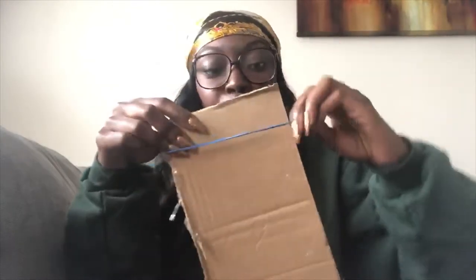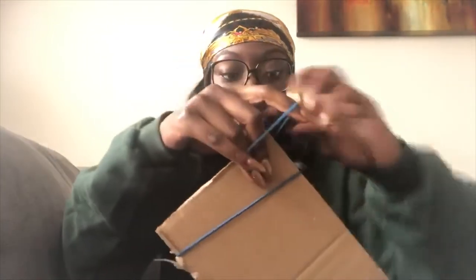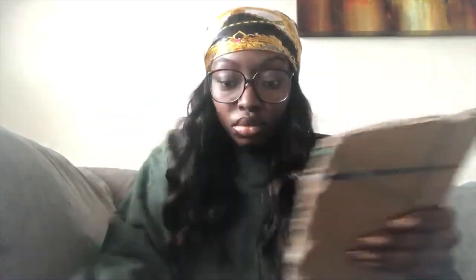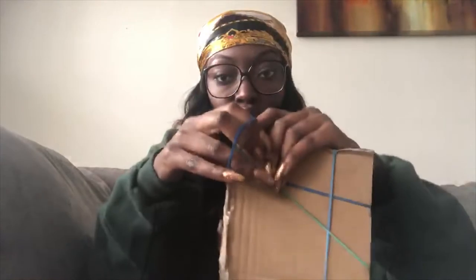First you're gonna take your cardboard and place your rubber bands on it in whichever design you want. I'll show you. Okay, so I've placed my rubber bands on my cardboard. Now I'm gonna pick which side is best to color on.